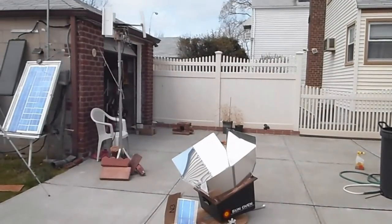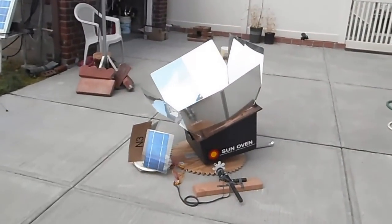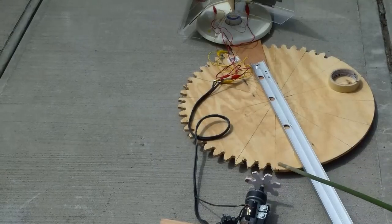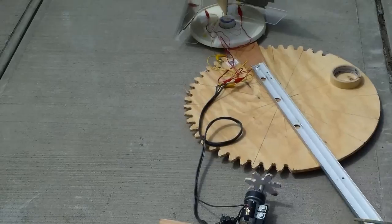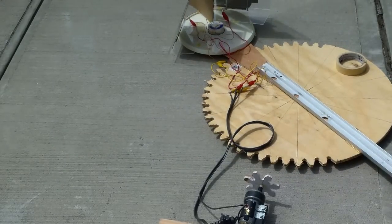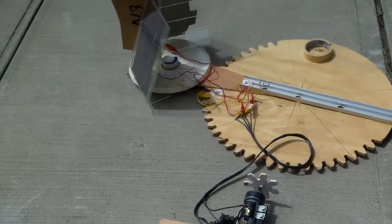Today is probably a better day to demo the wind turbine rather than the solar oven — it's so windy. You can see the motor turning here. If I were to move the solar panel so that it faces the Sun, the motor would stop turning.